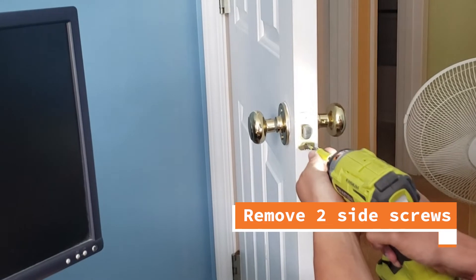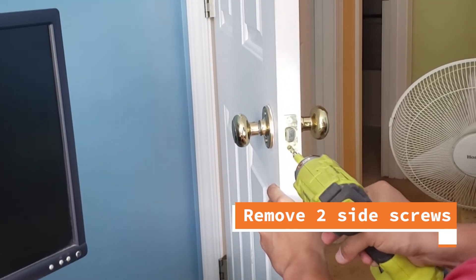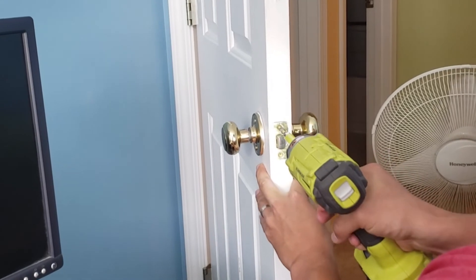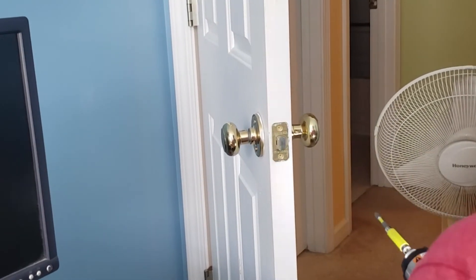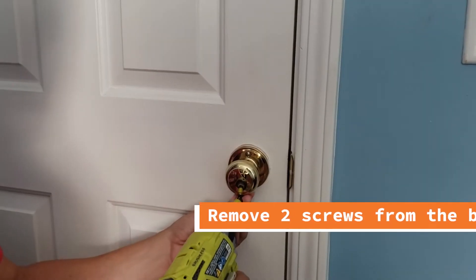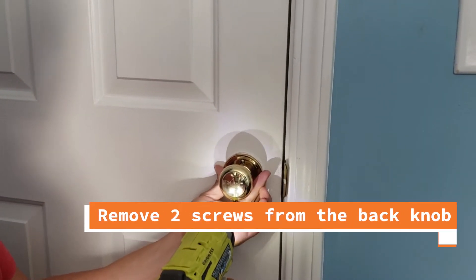We're going to start by removing the two side screws. Next, we're going to remove the two screws in the back.